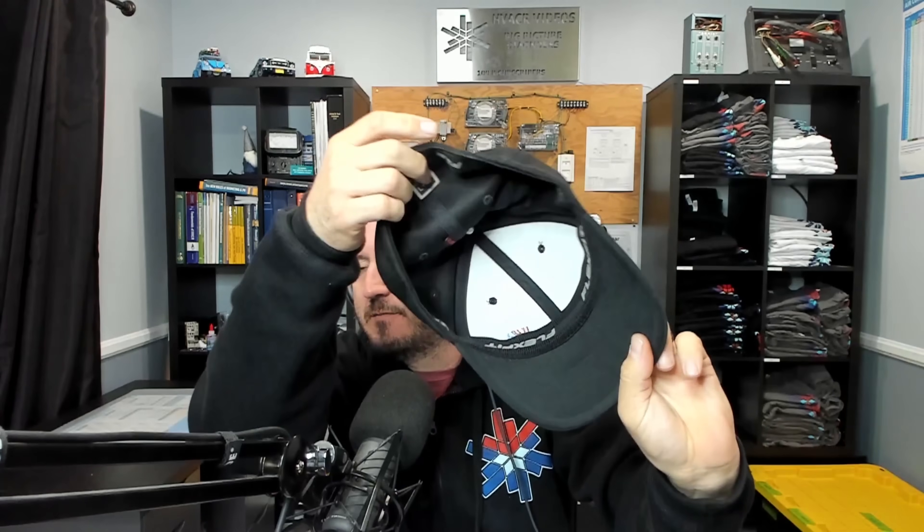They're solid flex fit with a breathable mesh material — really nice hats — and my favorite part is the black underbill so your fingers don't get it nasty when you're at work. Check out the website if you're interested. If you're interested in purchasing tools, check out truetechtools.com — use offer code BIGPICTURE to save 8% on your order. Live streams Monday evening 5 p.m. Pacific on YouTube, and also with the HVAC Overtime crew on Friday evenings around 6:05 p.m. on the HVAC Overtime YouTube channel. Really appreciate you, and we will catch you on the next one.